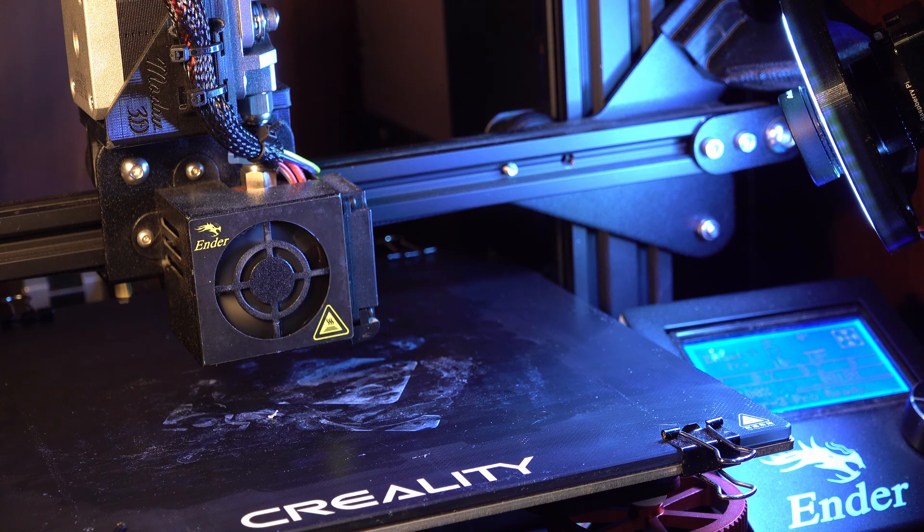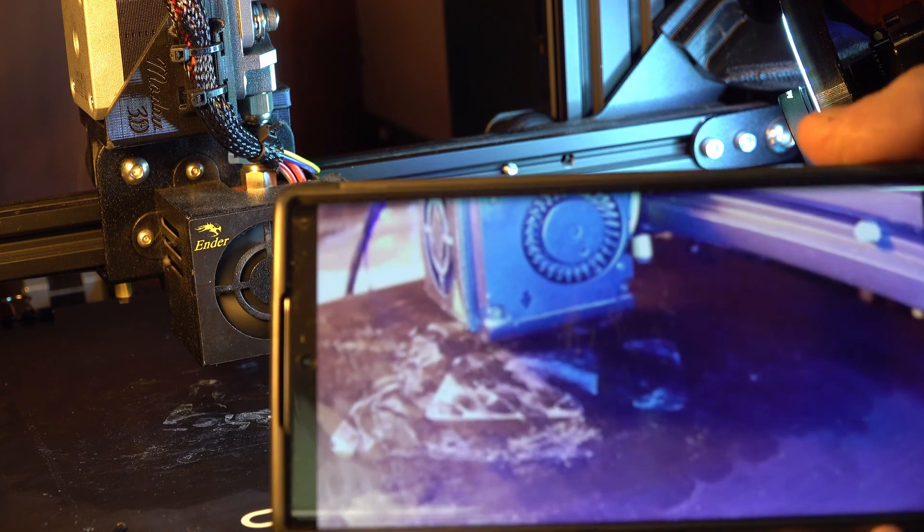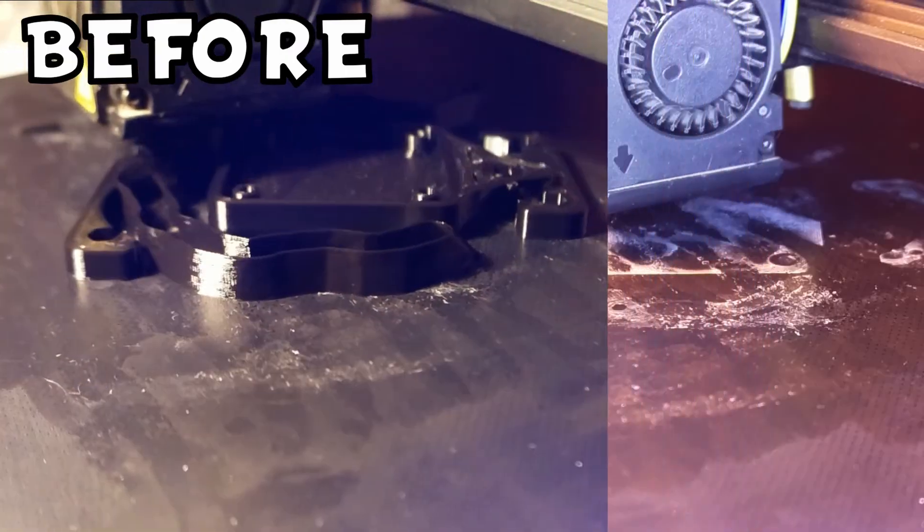I think we can call this little project complete. The lighting is a lot better than it was before - as you can see right here, that's the view through the camera. We'll try printing a little bit with it and see what it looks like.